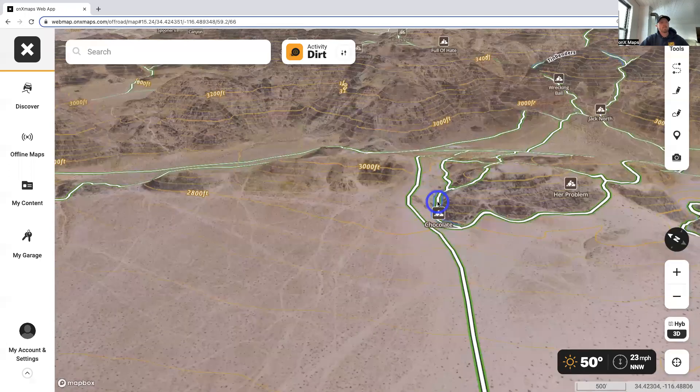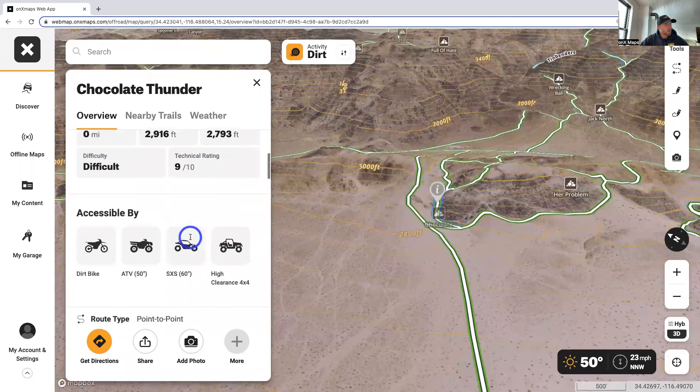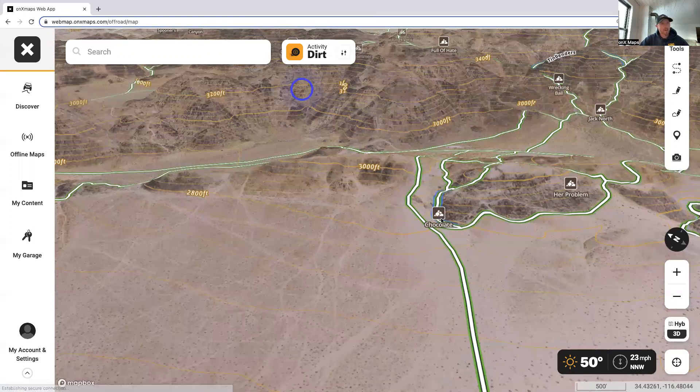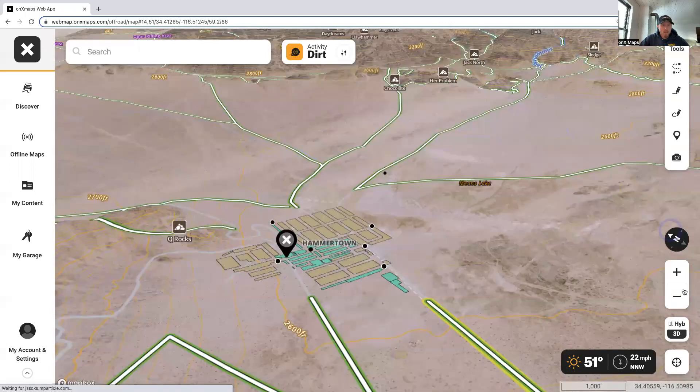The app is fully interactive — you can click on a trail, pull up Chocolate Thunder, and it gives you a description and some photos of what you're looking into. Really cool feature. 3D is very powerful. We'll go back into 2D and I'll show you one last feature.